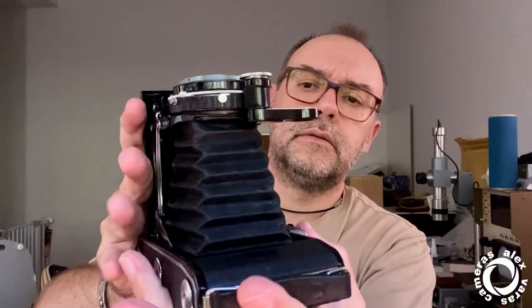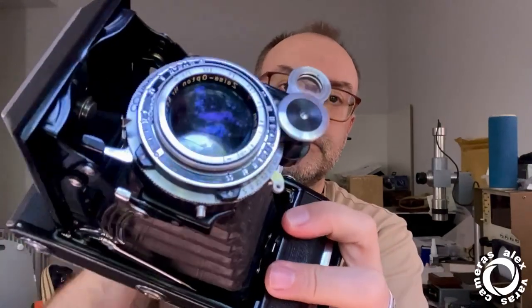You release the shutter, then open the ruby windows, advance to the next frame, and close it. This model — I'm not sure if by design or added later — has a flash contact. It also has a self-timer. You pull this lever down, continue, and it fires in about 10 seconds. It works.